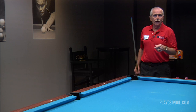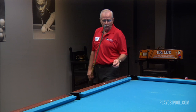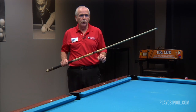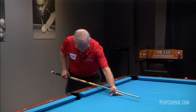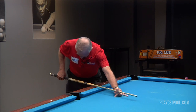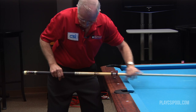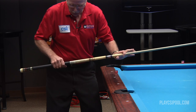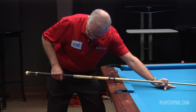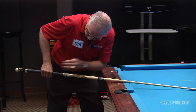The final thing I want to talk about for your firm foundation is the grip, which is basically your backhand. When you're in your position down the shot, the backhand should be held on the cue stick in a very light method. As far as position on the cue stick, you can have it anywhere from four to six inches behind the balance point, or wherever you're comfortable. Generally speaking, in relation to the shoulder, your hand should be hanging pretty much straight down.